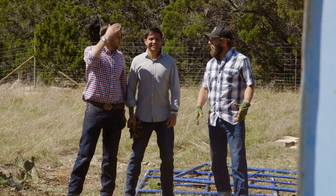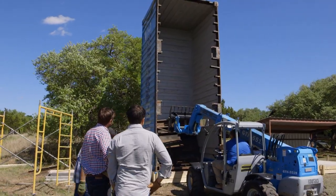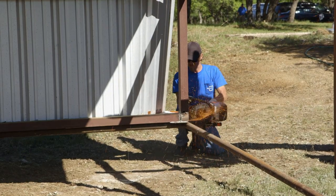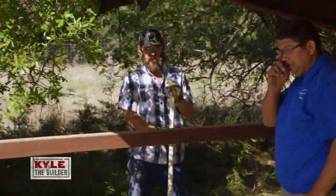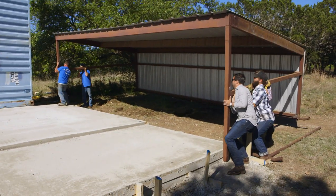Did you see that whole thing, Jake? That's guillotine style right there. Now that the shipping container is safely anchored and opened up, we can cut off some of the crossbars on the shed and move it up onto the foundation. Let's put this shed on the slab. Ready? Forward!